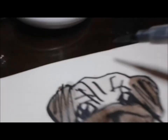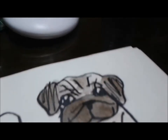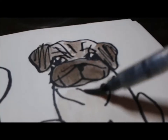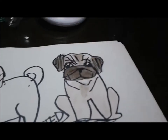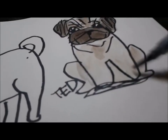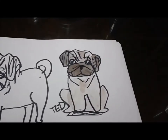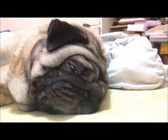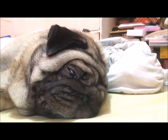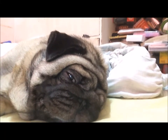Of course we can't forget my signature dark spots on my face and body, because I'm a unique pug. Now we're all done! I'm going to sleep now because drawing and painting is tiring. Bye pugs, till next time — I love you!